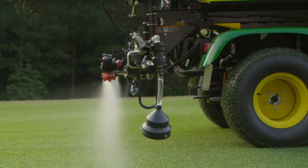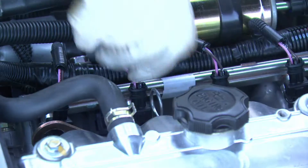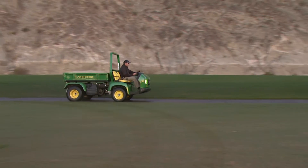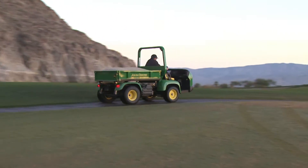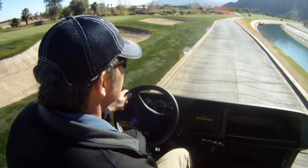From heavy hauling, spraying and spreading to raw power, performance and easy maintenance, the new Pro Gator 2020A is engineered for hard daily use on your course. Let's get to work together.